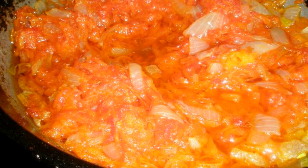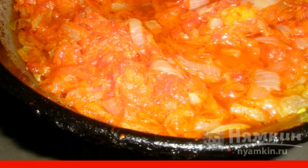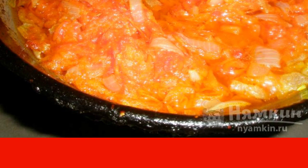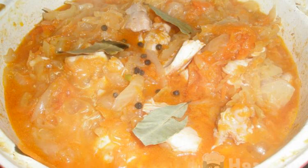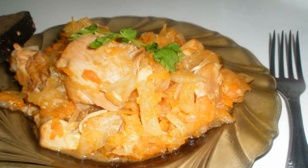Grate the carrots on a coarse grater. Chop the onion finely and fry everything in vegetable oil with the addition of tomato paste. Ten minutes before cooking is done, add the sauté, bay leaf, and pepper. Enjoy your meal.